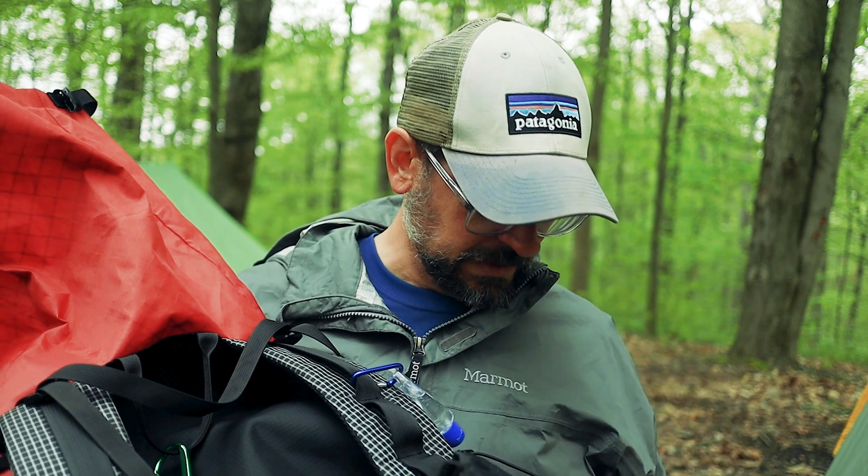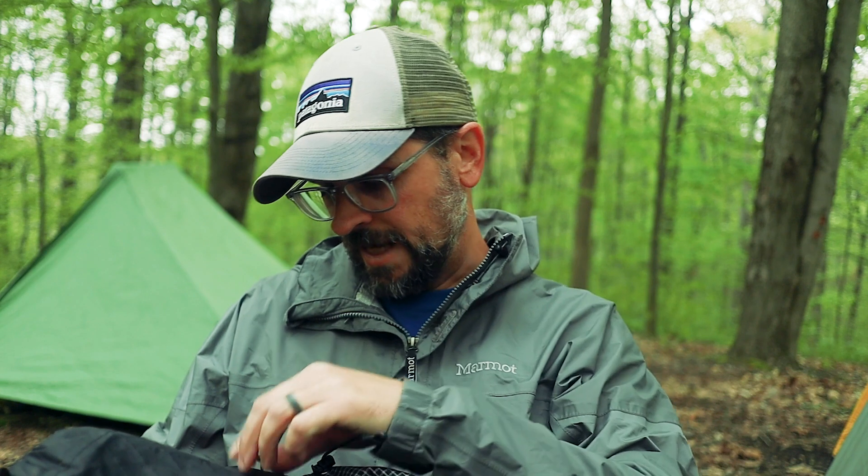This one also has a padded hip belt. It's my first frameless pack I've ever had with a hip belt — something more than just a one-inch webbing. It's really helped distribute some of the weight down to my hips that I usually take completely on my shoulders, which was really nice.